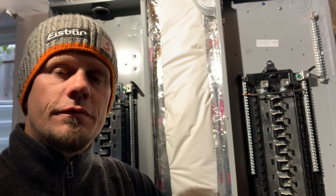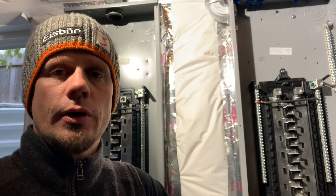Hey guys, Joshua Peterson here, Peterson Electric. This is the second part to this video in November 2019 for a 400 amp service upgrade from a 200.